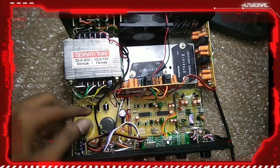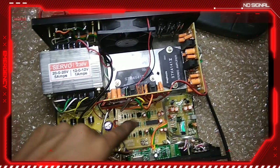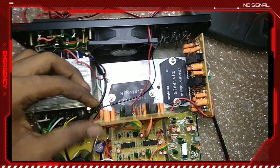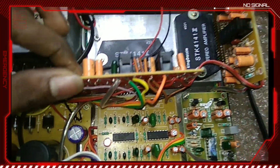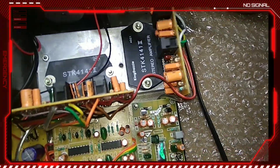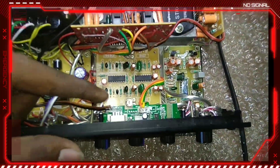This is the power supply board, this is the pasteable board, this is the 4140 SDK, this is stereo, this is audio. This is the power supply board, this is the base, this is the subwoofer board, this is the USB board.